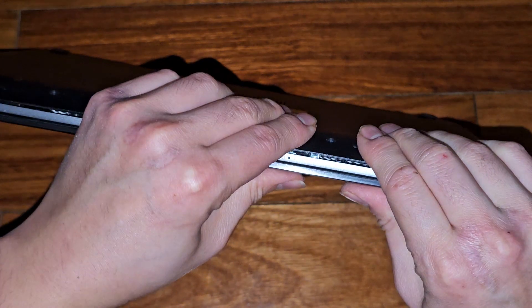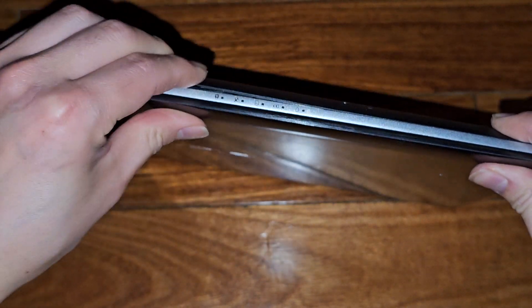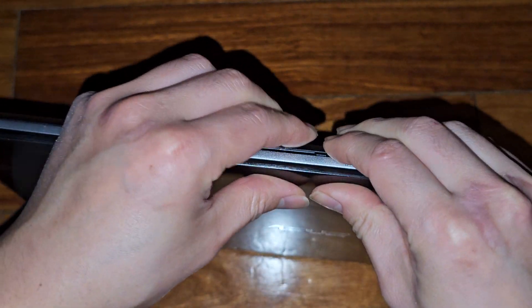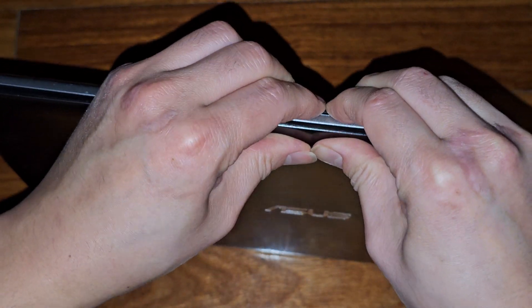Check the bottom — the clips are still not in. This clip is being difficult.